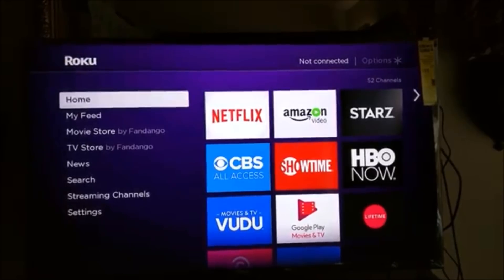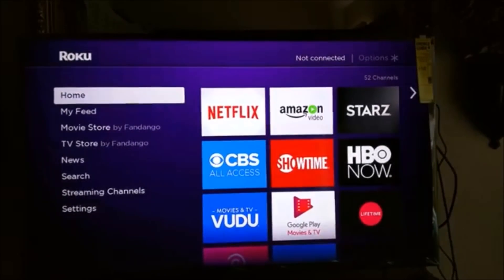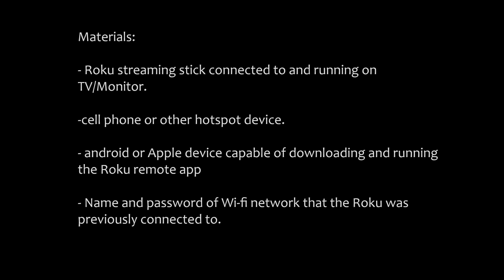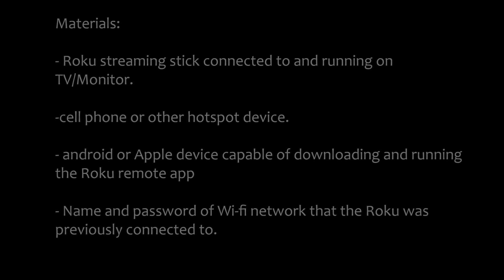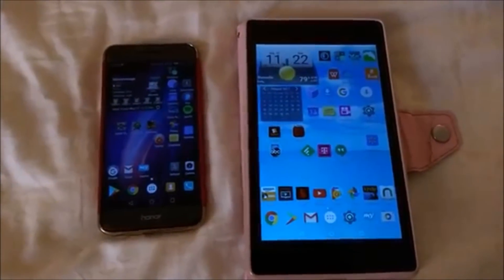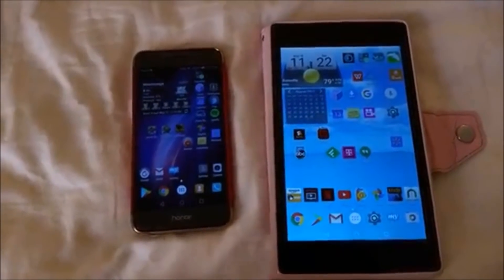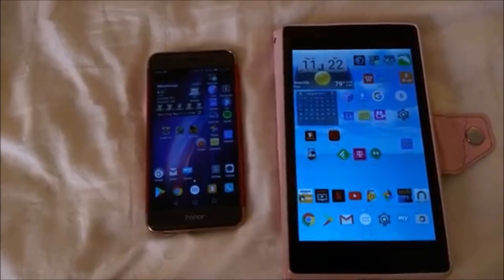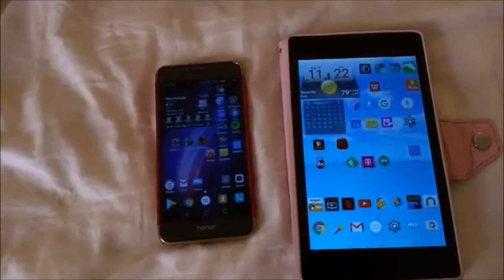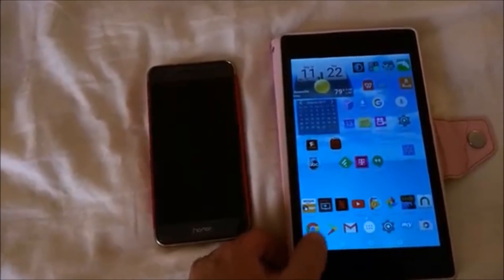There is a workaround to get the Roku connected to my home Wi-Fi network and to start using the app to control the streaming stick. For this solution you need two devices: one is a mobile hotspot — I'm using my cell phone for that — and the second is another device, either Apple or Android, for which you download the Roku remote app from the Play Store or the iTunes Store.